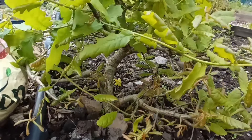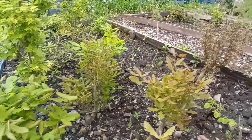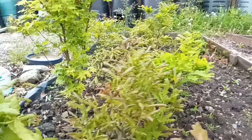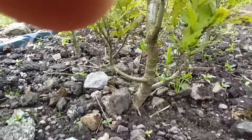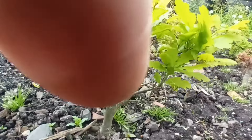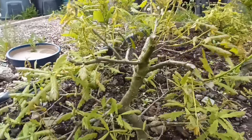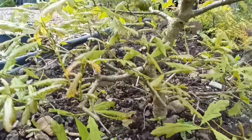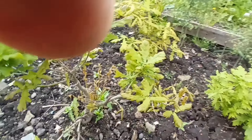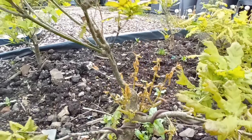That one there looks as though it's a candidate for lifting next spring. Another one there — it's got bar branches on the bottom but one of them will probably come off. There's probably another candidate there for being lifted next spring as well; quite a good bit of movement on that one. And that one's got a bit of wire on — make sure to get that off before it cuts in.